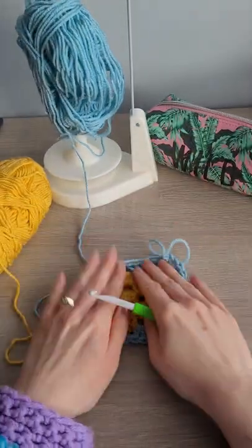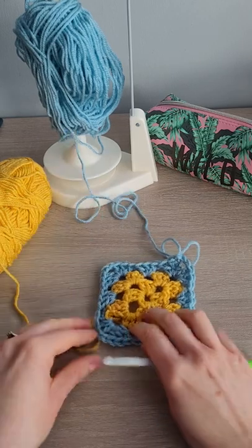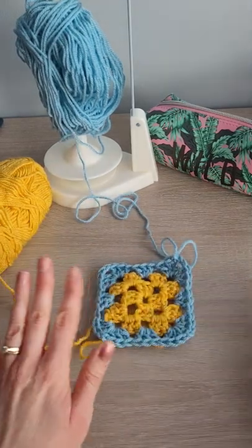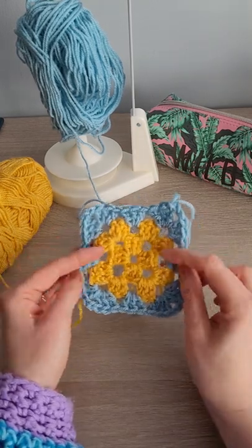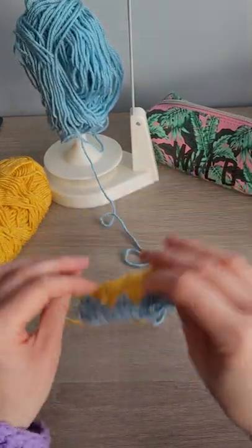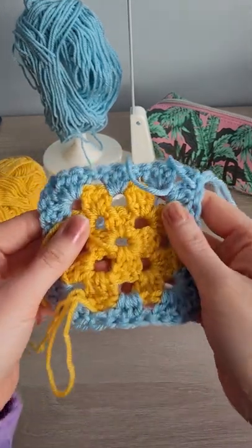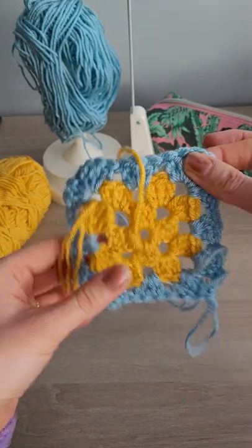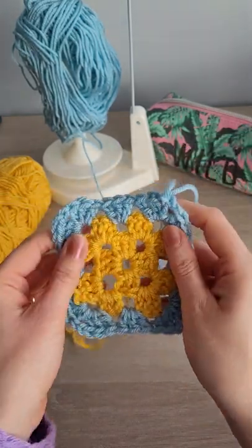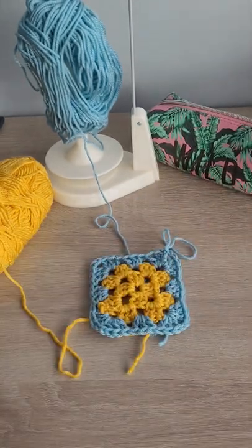And there we go! It's a little bit messy with my ends everywhere, but you get the idea. Basically, to avoid a wonky square: turn your work after every round, and if changing color go in a different corner. All of these tips will help to keep your square lovely and straight. Thank you!